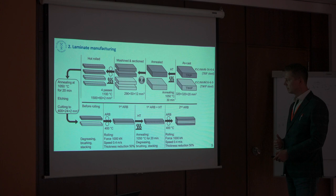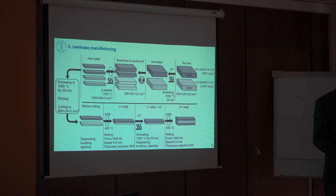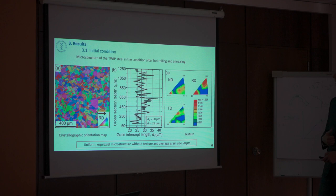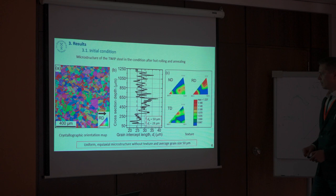There are some works which show that it is possible in principle to make a two-layer material, but if we would like to develop further we need to know: could we go further to more than two layers? We want to produce at least four layers. This is the initial condition of the steel — it's quite homogeneous, there is no deformation microstructure and no texture.